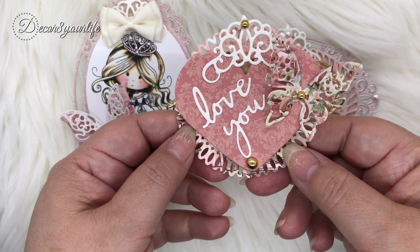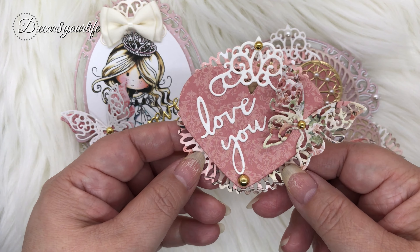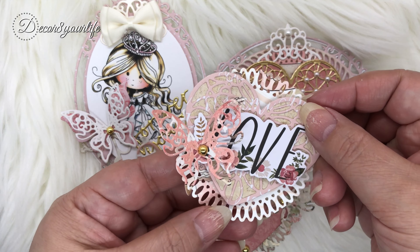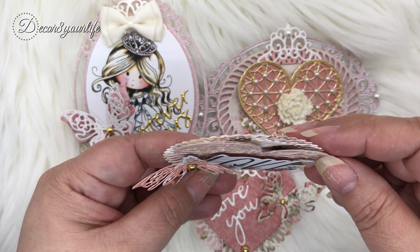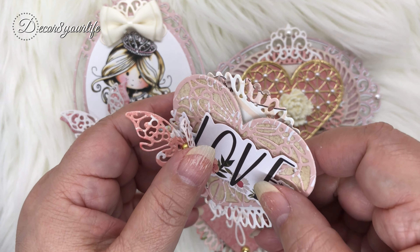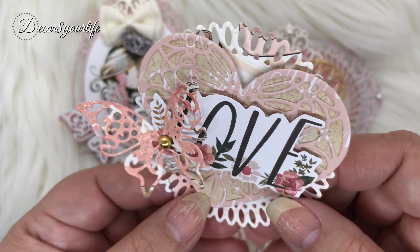I didn't want to go through the trouble of making rosettes because they take me forever. So what I did was I looked through my Spellbinders stash and I found these Becca Feeken dies, and I thought maybe I could give it the look of a rosette, but it turned out to be more of like a sand dollar type effect, and I just love the way these came out.